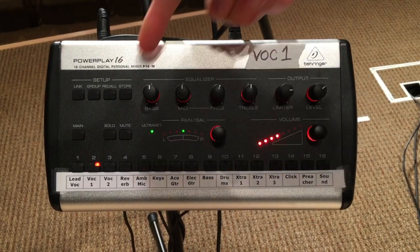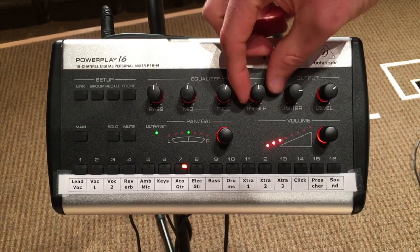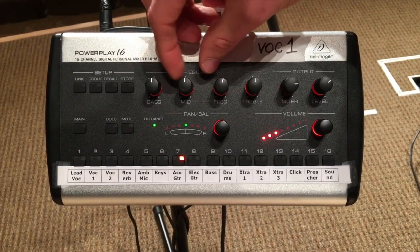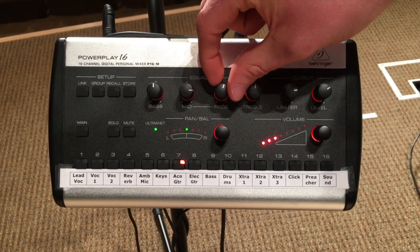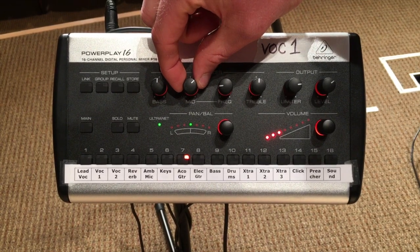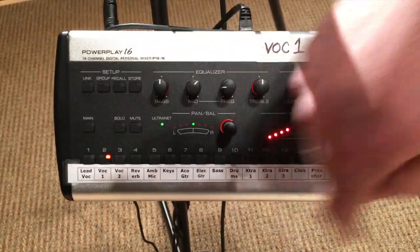We also have EQ per channel — not the overall mix, but each individual channel. So if I want to EQ the acoustic guitar and want a little more high end, I can turn the treble up a little bit. The mid range has a sweep on it, so if I want to boost the volume in the mids by three quarters, I can also pick where in the mids using the frequency range control — I can go to the low mids and bring that down a little. And of course there's bass as well. I can do that on the acoustic and then go over to my vocal and do the same thing.